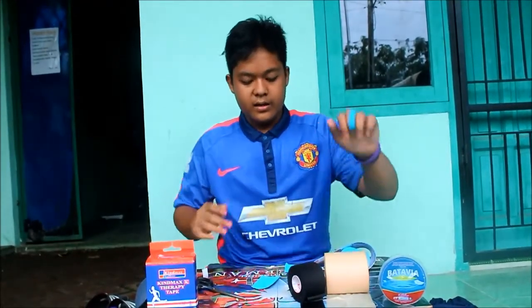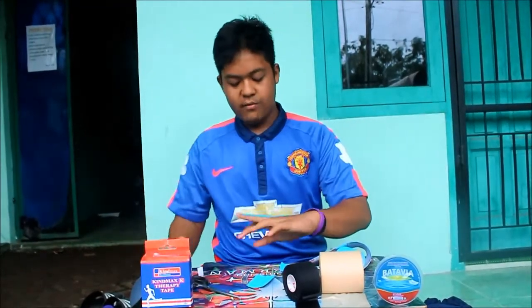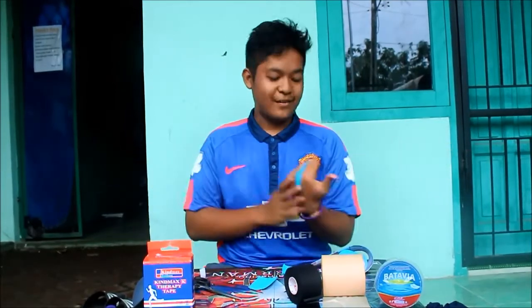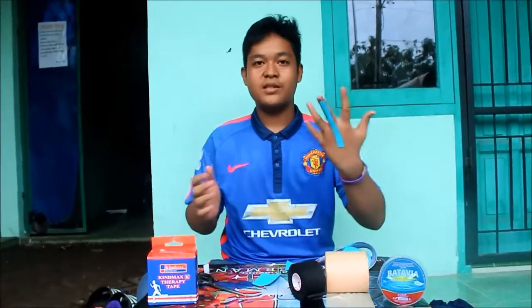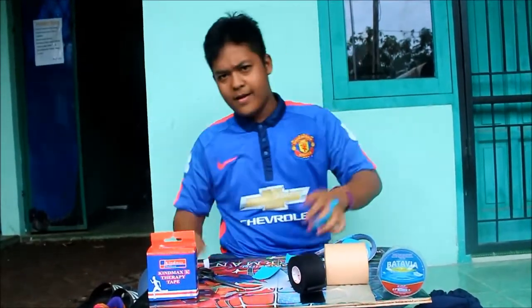Finally, that's it. You can now exercise freely, fix out any fear of injury. Find out if there is injury to the muscle. You can try. See you again.